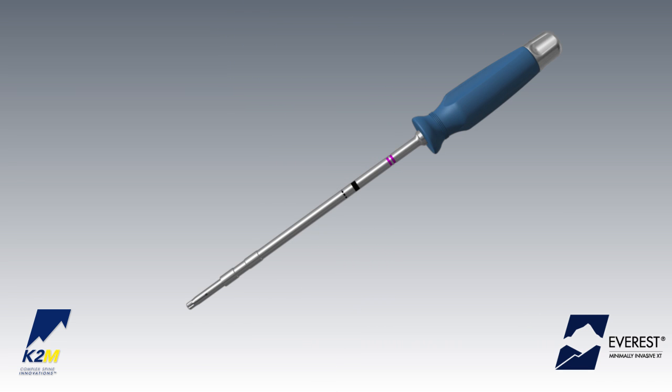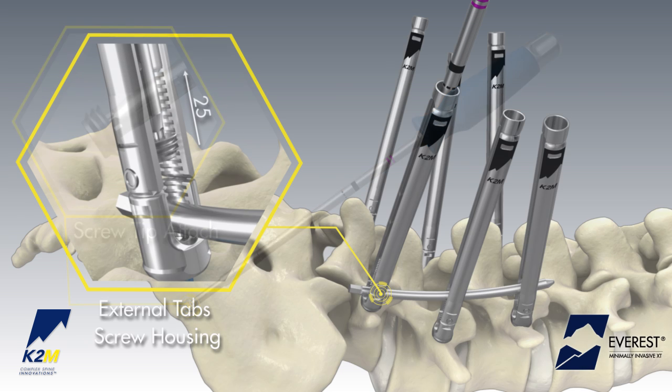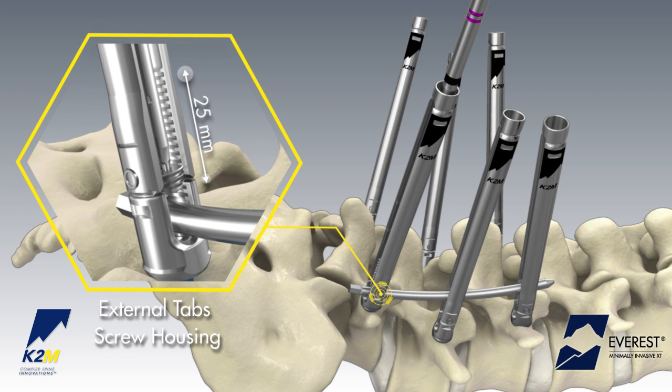Attach the set screw to the split-tip provisional driver by first rotating the dial of the driver counterclockwise to the open position. Engage the split-tip of the driver with a set screw and rotate the proximal dial clockwise to secure the set screw to the driver. Thread the set screw between the extension tabs until the rod is secured within the tulip.